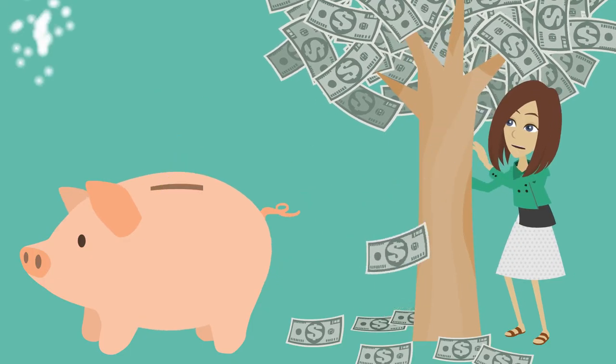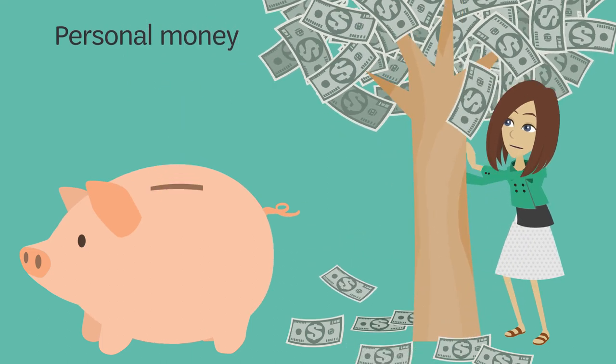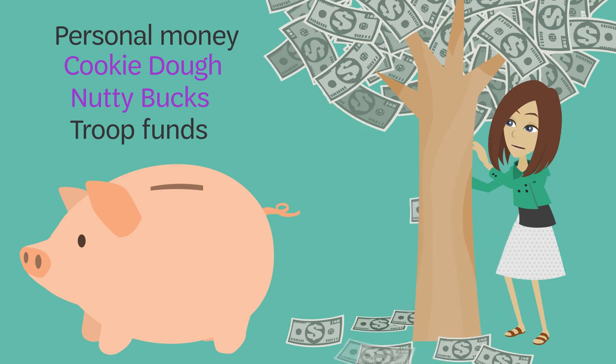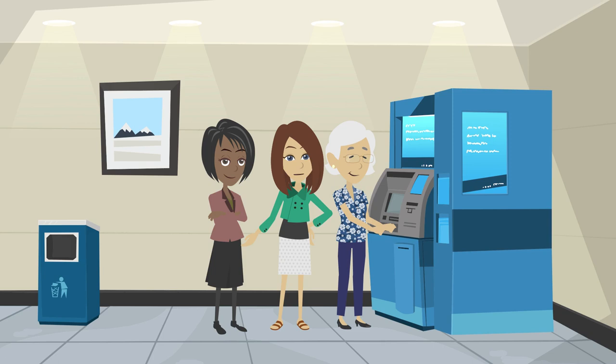Your options include using personal money you've saved — from, say, babysitting — cookie dough or nutty bucks, and troop funds if approved. For cookie dough and nutty bucks, you will purchase your items and then keep the receipts to be reimbursed.